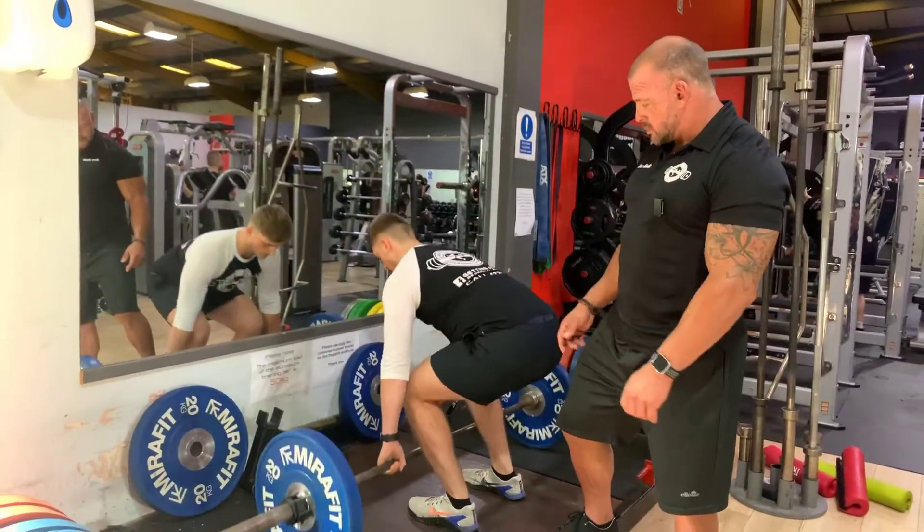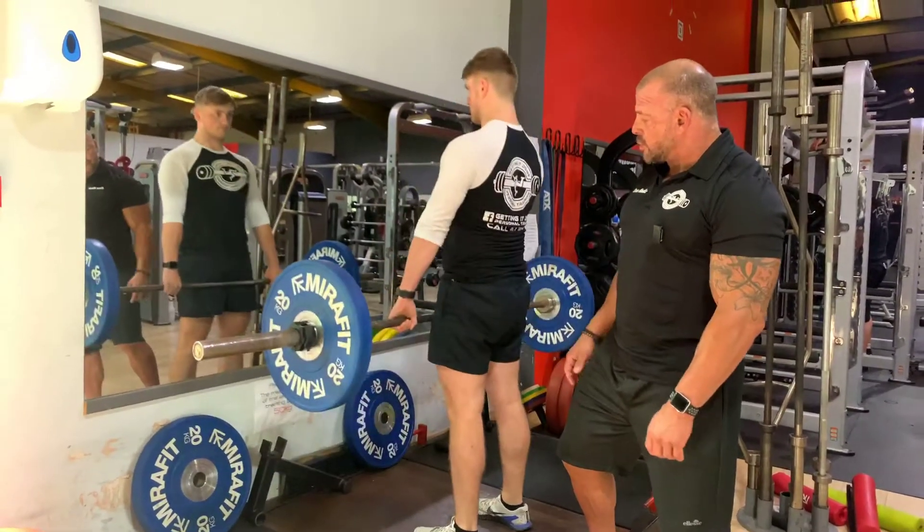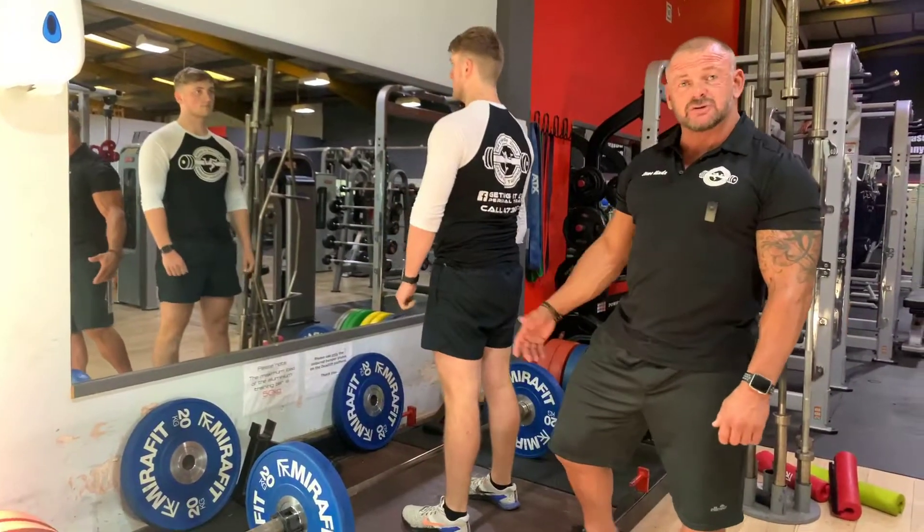One more rep, Sean. Brace before each rep, drive up through, and then slowly lower the bar in the eccentric phase. So that's a conventional deadlift.